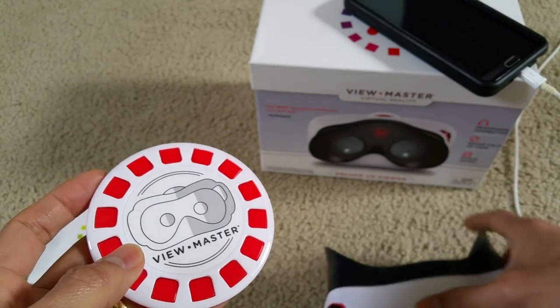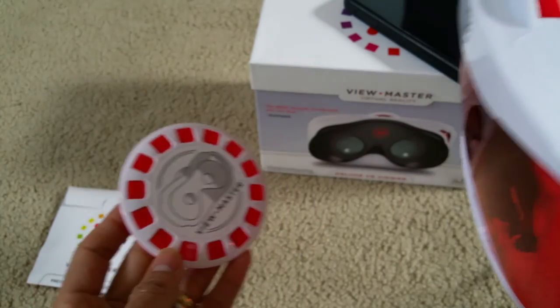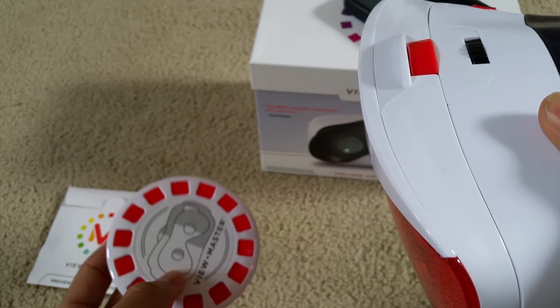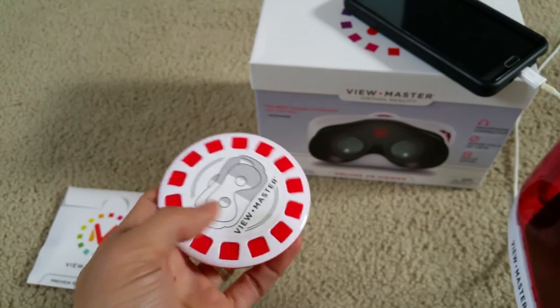You will need to download those five apps, then put your phone into the VR headset and scan it — point at the View Master reel to set up the content, or go to the apps directly.